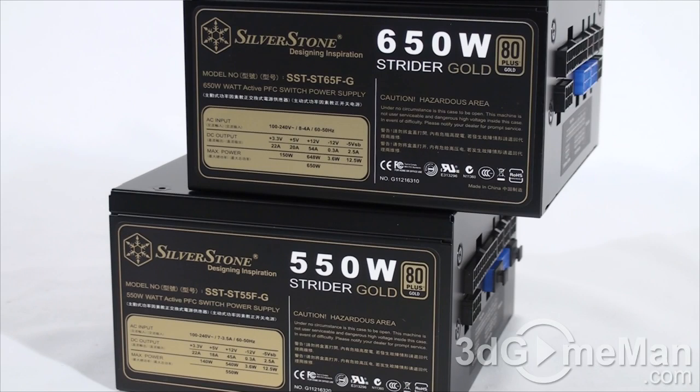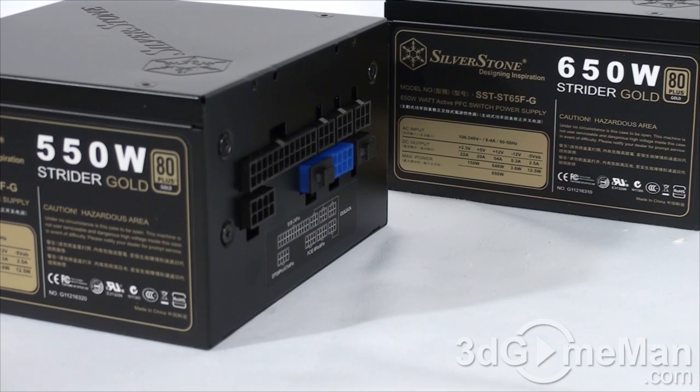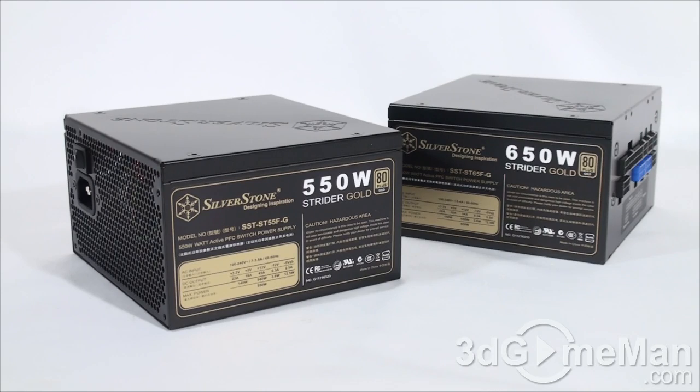There are important things to consider when selecting a power supply. First is wattage — determine how much wattage you'll require based on your hardware. Generally, a medium to high-end gaming rig needs 500–700 watts; a hardcore system around 800 watts; and an extreme gaming rig with multiple video cards and lots of hardware should have 1000 watts or greater.